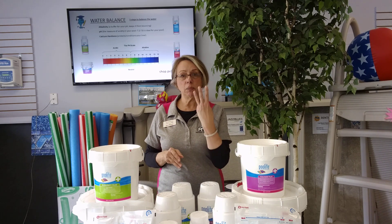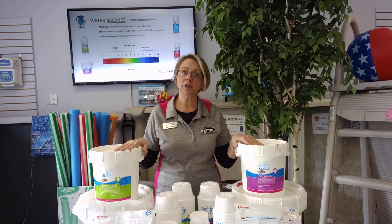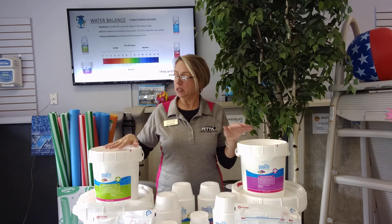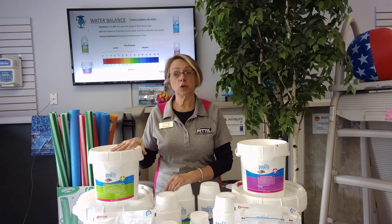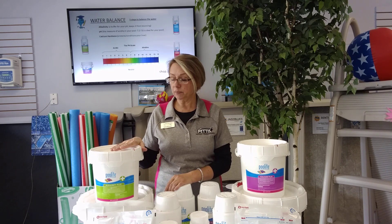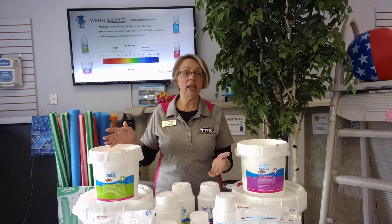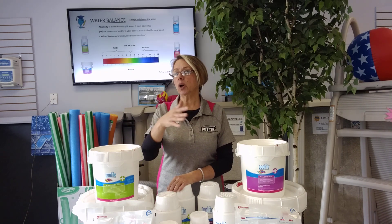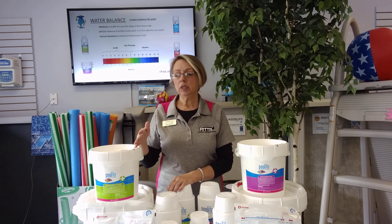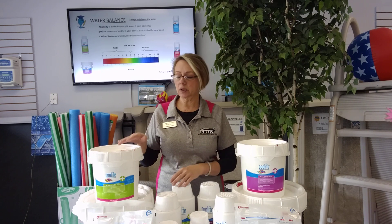There are three balancing components. The first one is alkalinity, then your pH, and then calcium hardness. So alkalinity plus is the first thing we want to add — it's the first letter of the alphabet, a good way to remember your alkalinity. Our rule of thumb is no more than five pounds at a time, and we want to add chemicals two hours apart. Just broadcast it over the top of the water, let it circulate, and if you need more than five pounds, wait a couple hours and add the next addition.